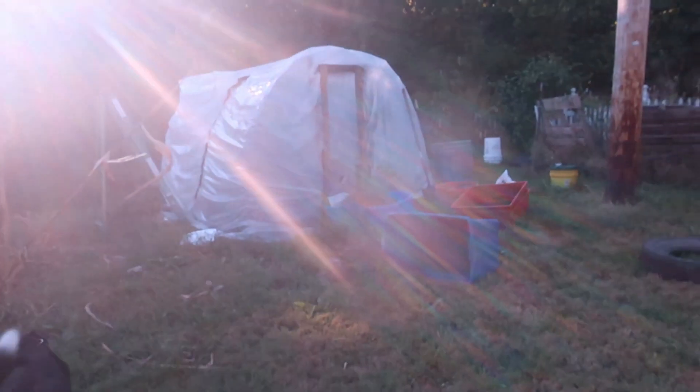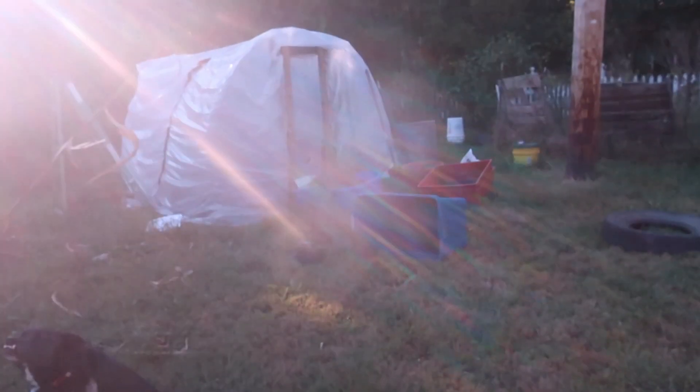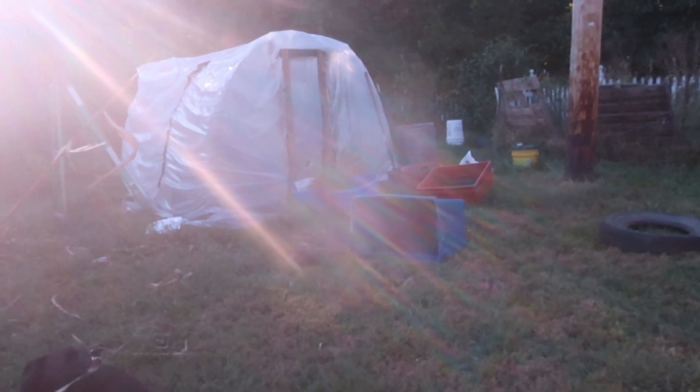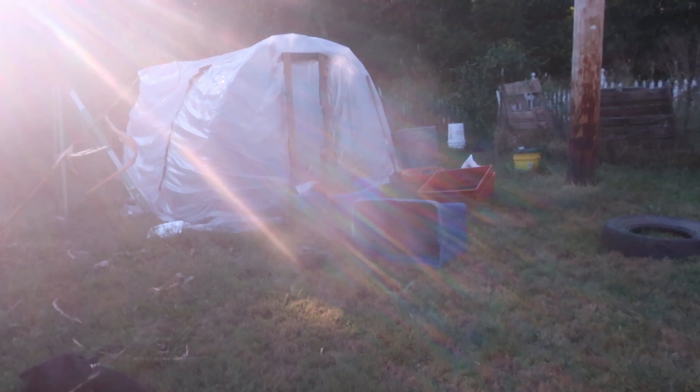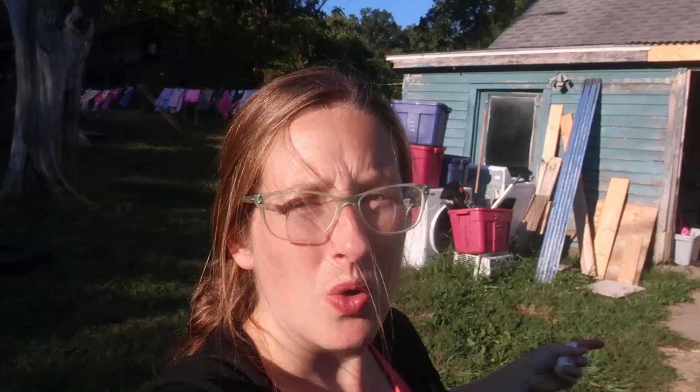The first greenhouse is right here. I'm in the process of filling up all of those pots and putting them in for the winter. The chicken tractor out in the field is identical to this structure. It just needs to be wrapped in plastic and moved a quarter mile up here closer to the house.